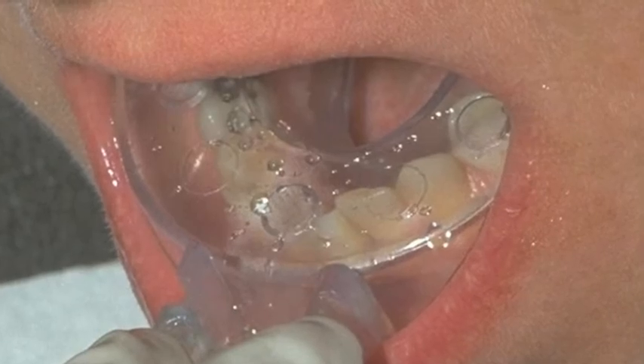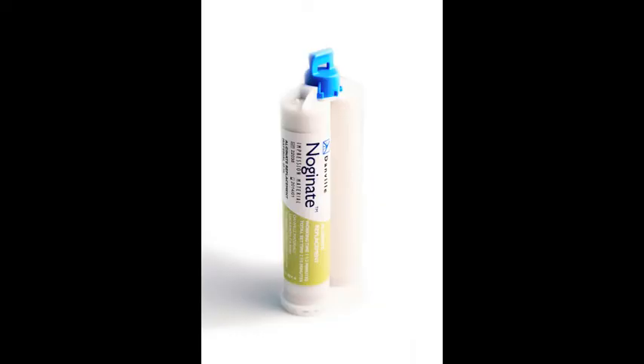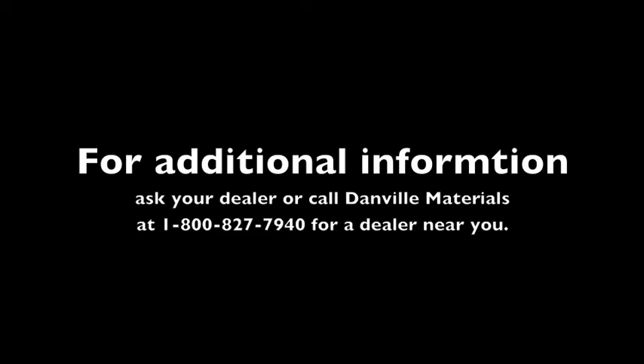Utilizing Danville's Clearview trays, the fifth hand, and Dammit post-dam membrane along with the Noginate impression material yields outstanding, accurate dental impressions. If you would like additional information, please contact your local dealer or call Danville Materials at 1-800-827-7940.